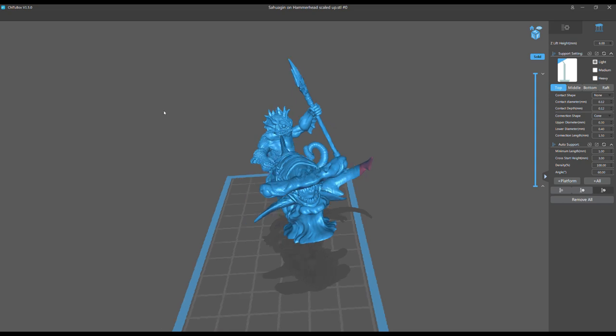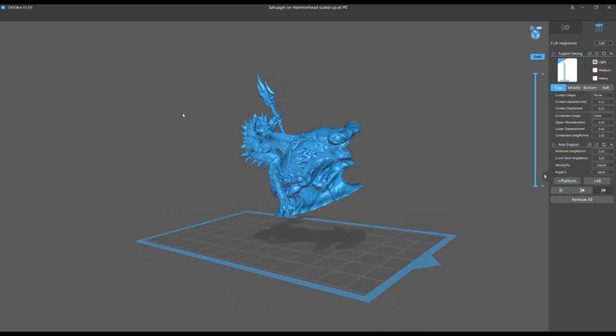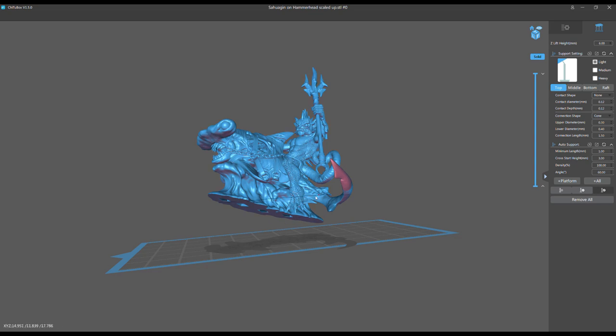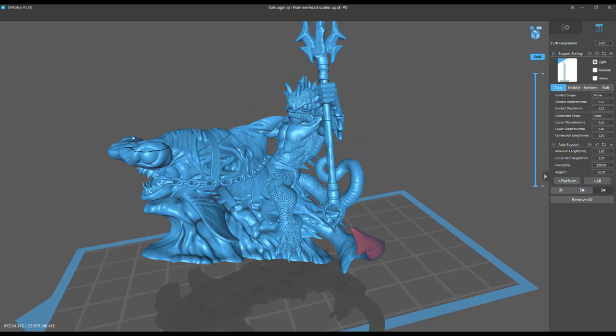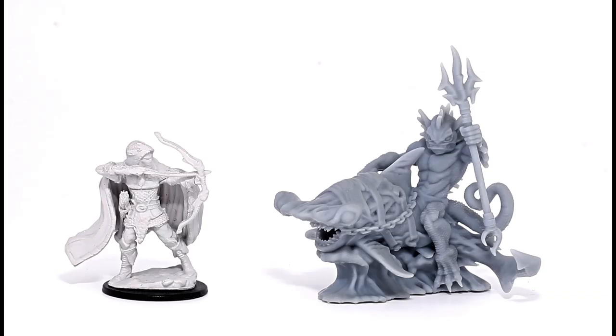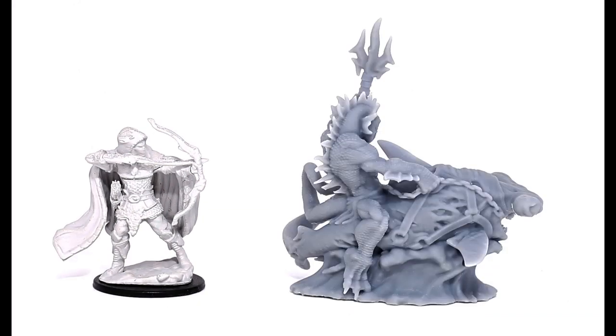If you want to spend an hour and a half really carefully supporting it, maybe you can get to where I got — which still wasn't even perfect by my standards, but pretty good. Let me show you how this model actually came out. It's hard to argue whether it was worth the effort, because it really was a lot of work. I think if it had been sculpted a little differently in some spots it would have been a lot easier.